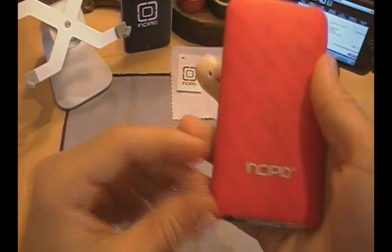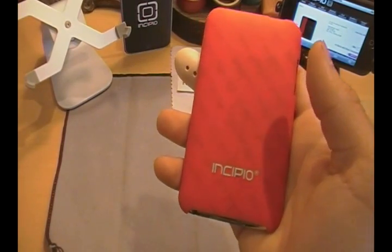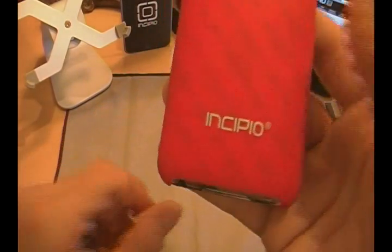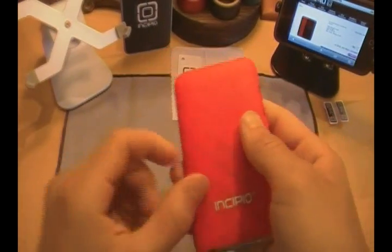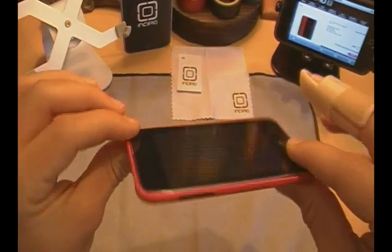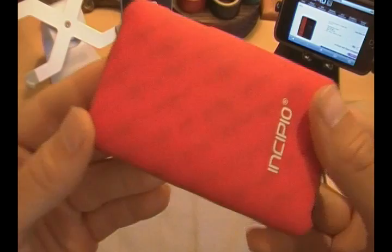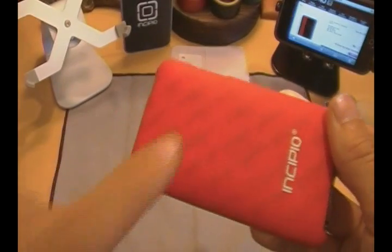Let's turn it over to the back. You guys can see this is the red one. This case also comes in turquoise, black, white, green, pink, red, and a very nice yellow. If you're not interested in this red, you can definitely check out their website for the other colors. You can also probably see my Rogue Status skin coming through the case — because it's so thin, if you have a skin or decal on the back of your iPod, you can just barely see the outline of it, which gives the case a little bit more design and detail.